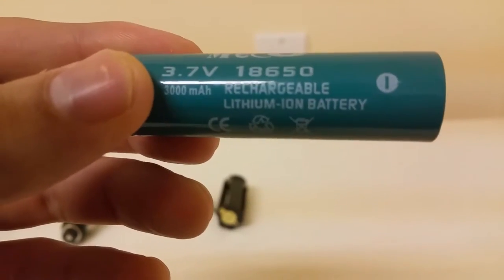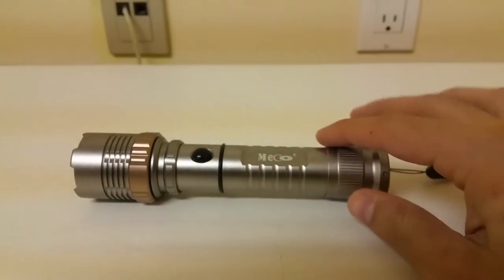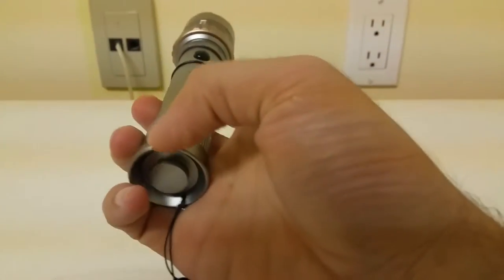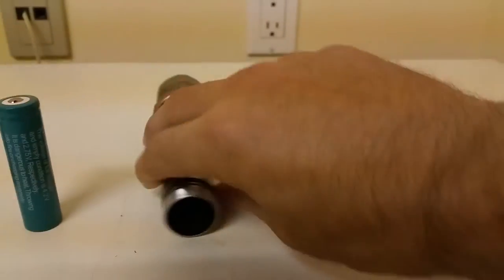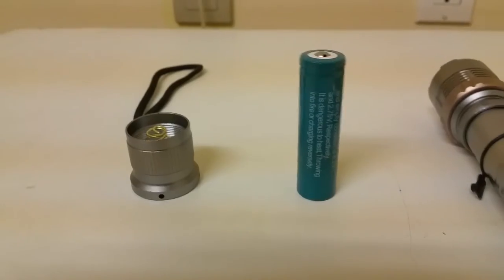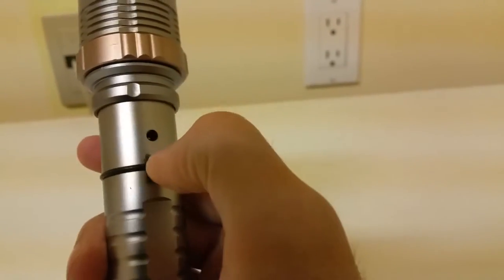You also have this rechargeable MECO battery and a 3,000 mAh rechargeable lithium ion battery. The flashlight itself is aluminum alloy built — feels very sturdy and has some weight to it. You can install rechargeable batteries or AAA batteries from the bottom. It weighs about 150 grams and outputs around 2,000 lumens.